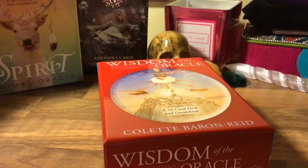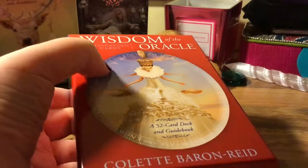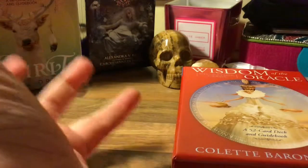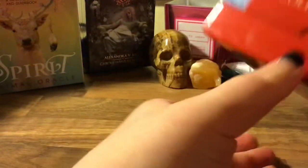Hello everyone, I'm here again with another box opening flip through. I was too excited for this one — I actually did a flip through of my own already. We're looking at the Wisdom of Oracle divination cards by Colette Baron-Reed, who did the Spirit Animal tarot oracle. I don't know why I just needed more oracles. I was getting a lot of tarot — I have another tarot on the way and an astrology deck as well, and tomorrow I'm going to the fair so I have no idea what I'll find there. There's the box — the sturdy Hay House box.